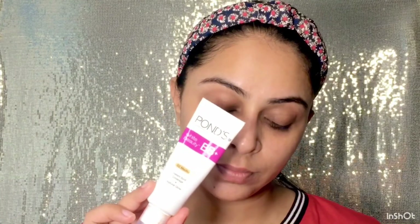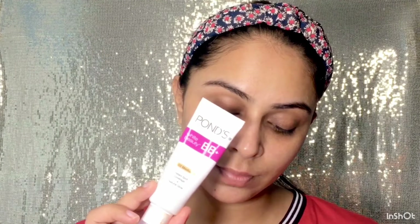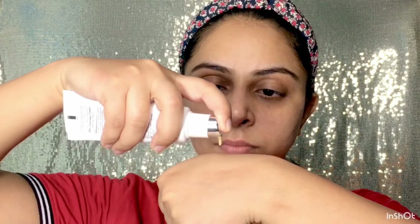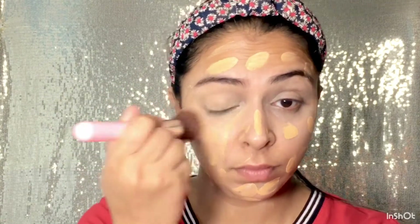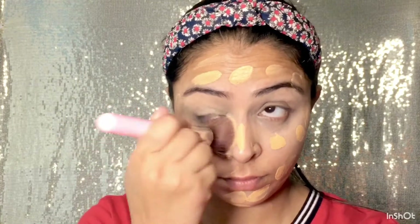Next, I'm using Ponds BB Plus Cream in shade Medium. Mein chahti hoon ki jo makeup hai wo easy and simple rahe. Agar aap newly wed hain toh aapko pura din tak makeup wear karna pad sakta hai, because guests aate hain. Islie meinne try kiya ki mein lightweight rakhou apna makeup ka base — islie meinne foundation ki jagah BB cream use kiya.